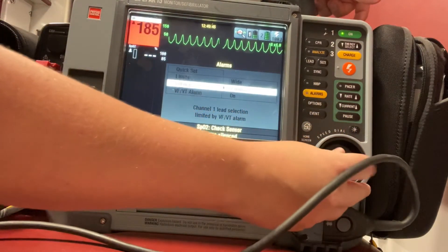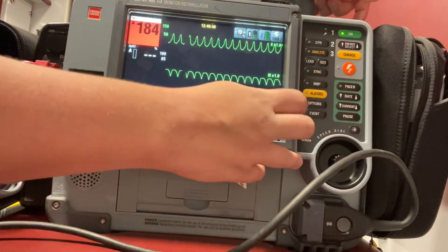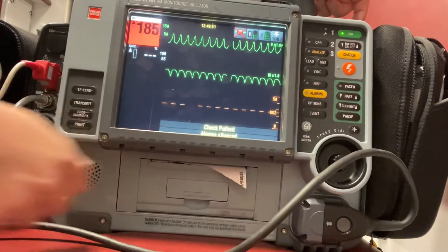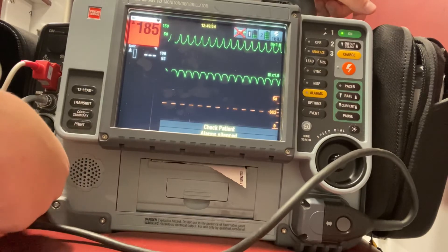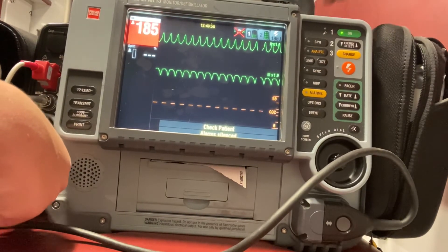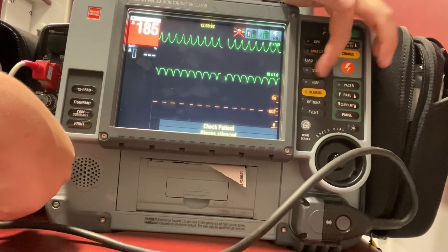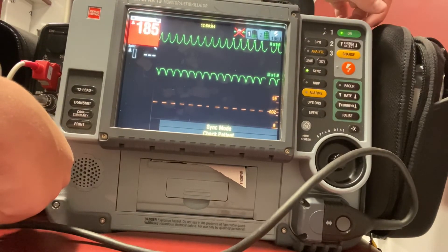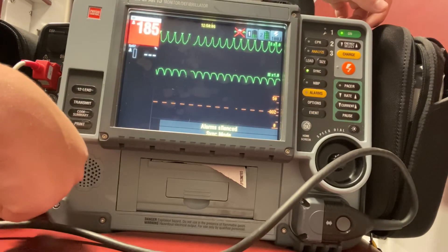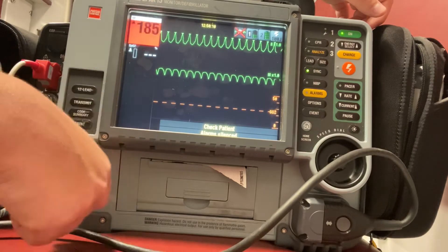I want to go through the process of repeating this shock. An important step: you have to re-sync in order to do synchronized cardioversion again. You need to re-sync before you deliver that second shock, because that sync does not stay on.